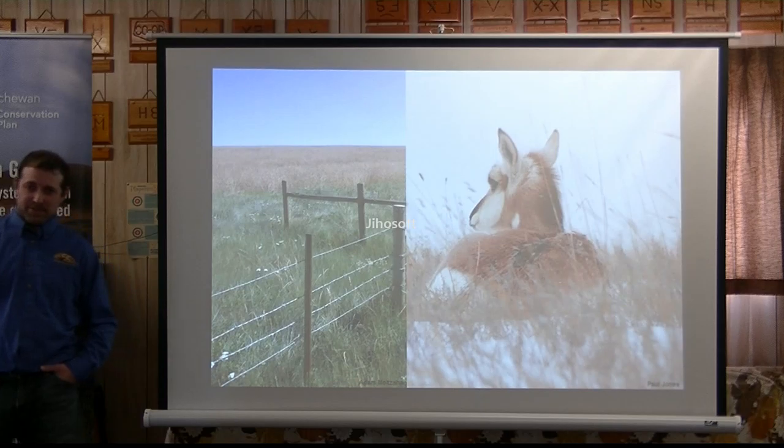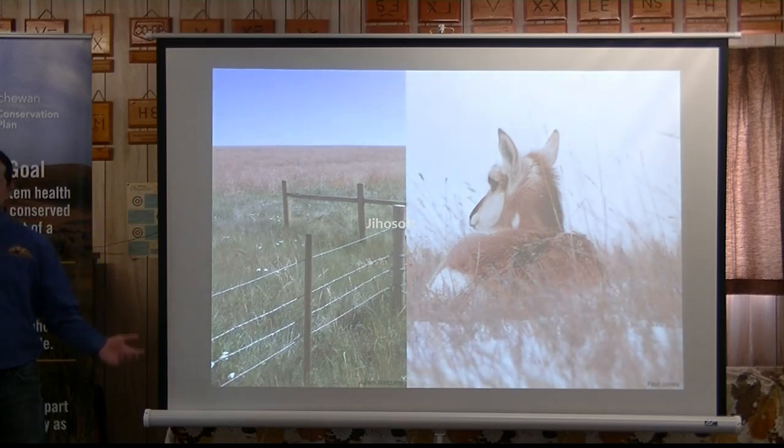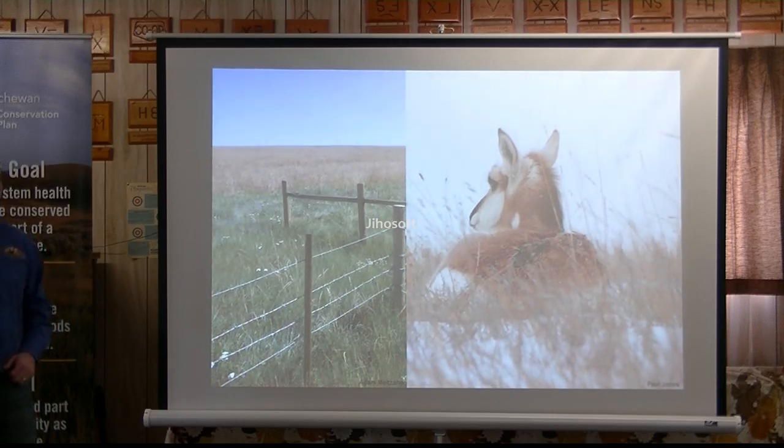Wildlife-friendly fencing. We've done a bunch of wildlife-friendly fencing. It's debatable — it's up to the producer. Some like it, some don't. Some of the old-timers we've talked to actually prefer the smooth wire on the bottom because they say if the calf gets out, then the calf's going to go back to the cow. I don't have to get out there and push it back underneath the fence. So it's a matter of personal opinion.